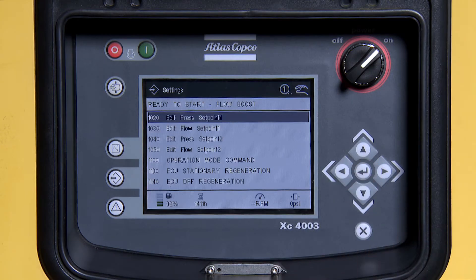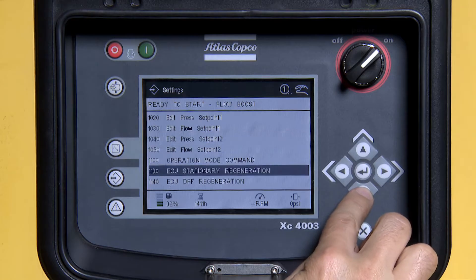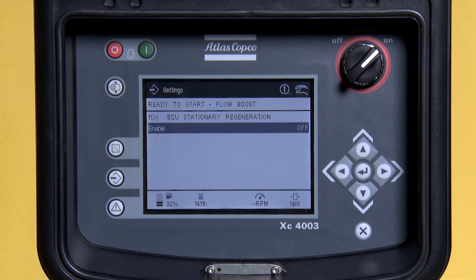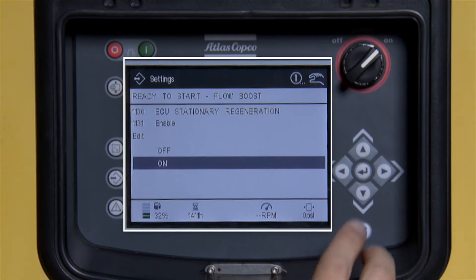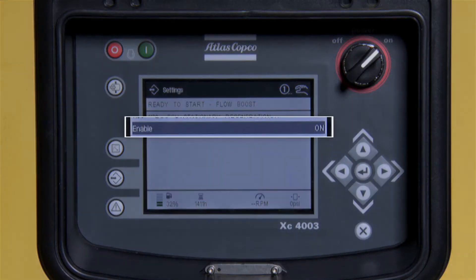Next, using the down arrow button, scroll down to 1130 ECU stationary regeneration and press enter. You must turn enable on. Press enter, then use the down arrow key to move to on and press enter. Enable should now show on.